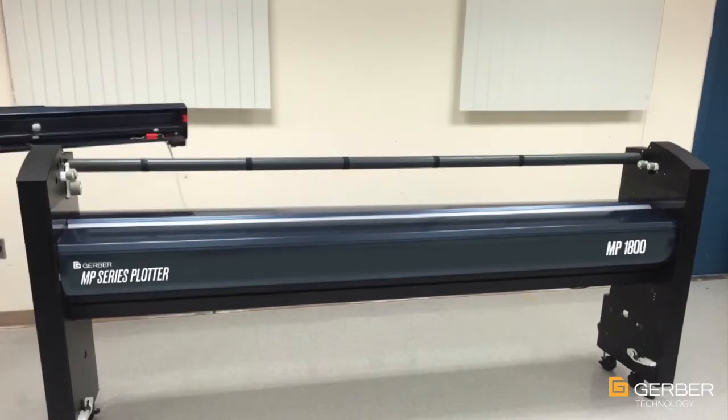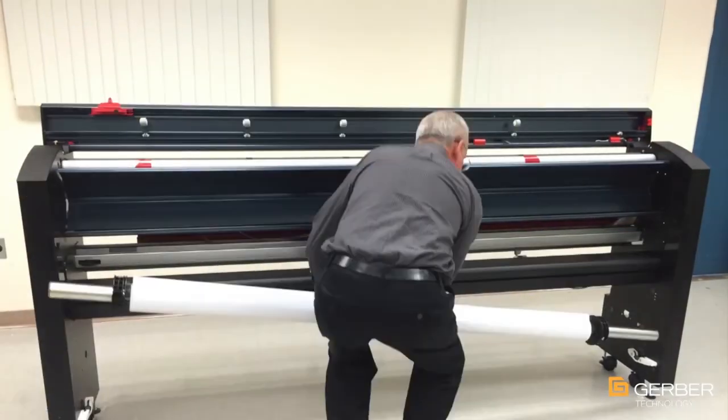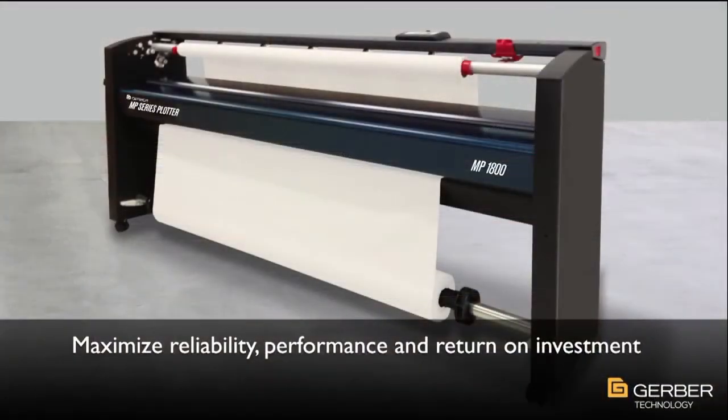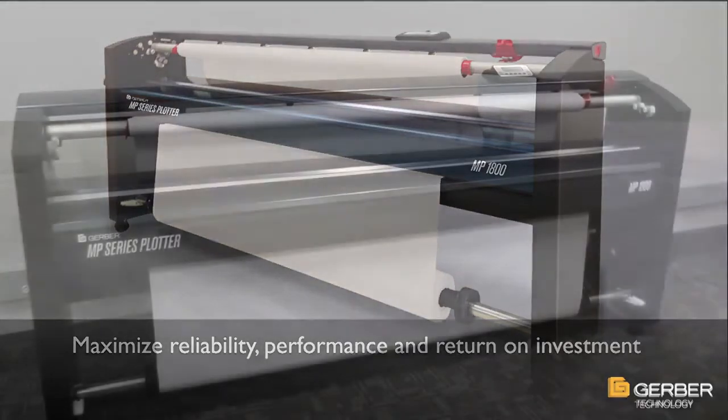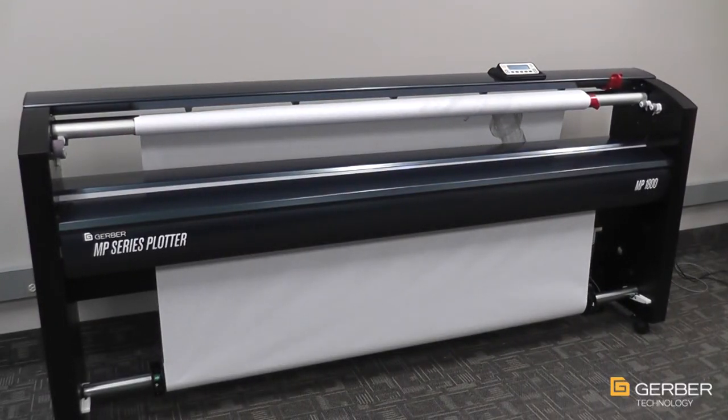The Gerber Plotter MP Series is no exception, delivering the perfect combination of reliability, performance, and return on investment in one complete package. To order or for additional information, please contact your Gerber sales agent or distributor.